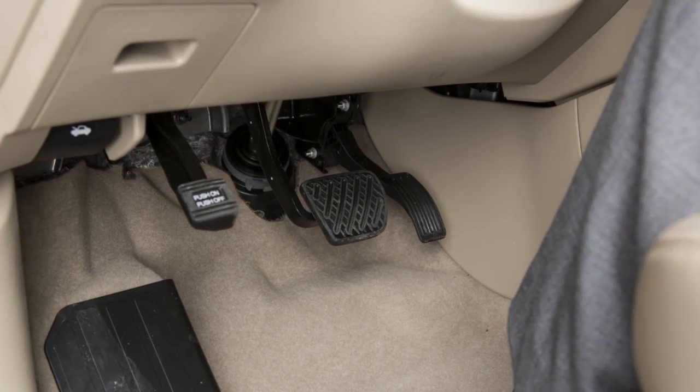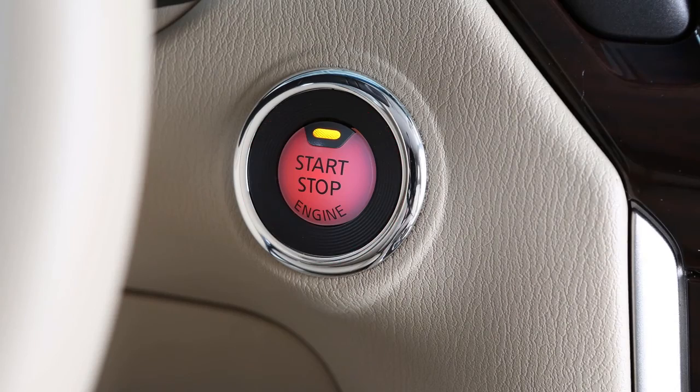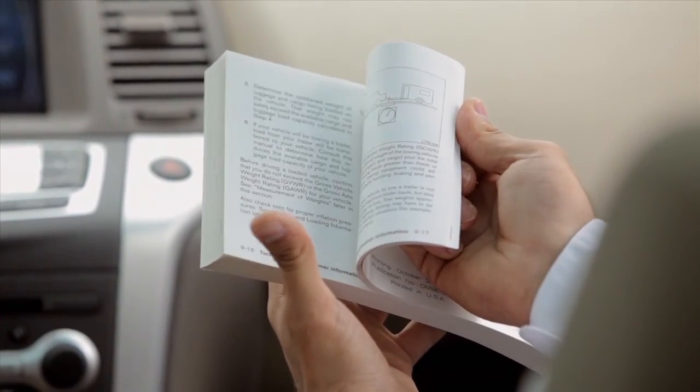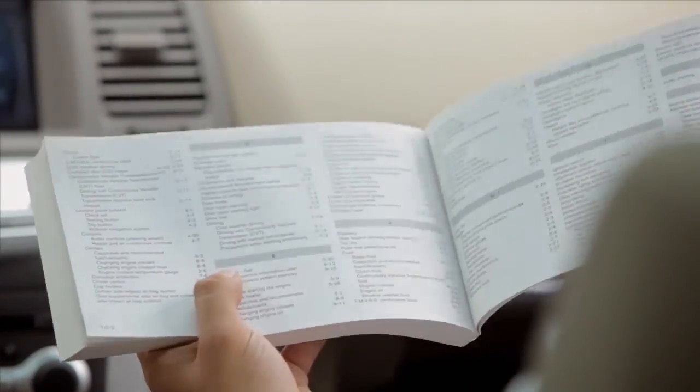To start driving after using remote start, depress the brake pedal and press the ignition switch. Please see your owner's manual for important safety information, system limitations, and additional operating information.